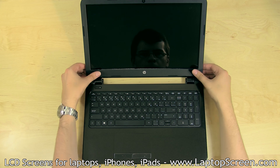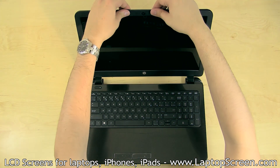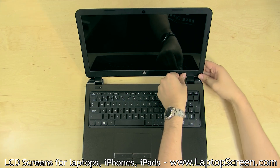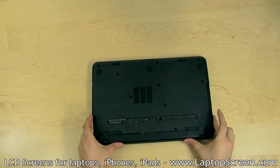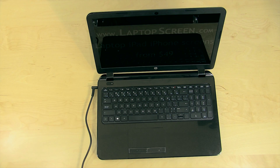Replace the bezel. Start at the bottom hinge covers and go around the perimeter snapping its tabs in place. Make sure that the bezel is also glued along the inner bottom edge. Replace the battery, reconnect the AC power, turn on the laptop, and you're done.